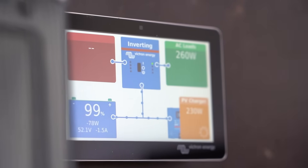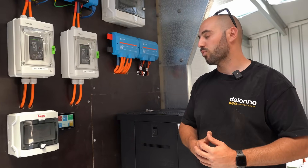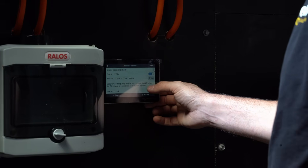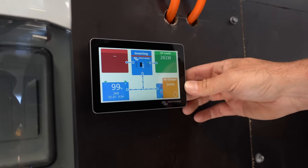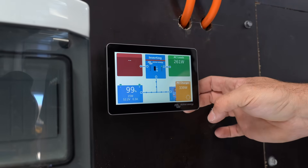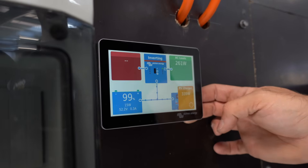As always, we've got a GX Touch 50 — you can go Touch 50 or Touch 70, but most clients choose the Touch 50. We'll hook this up to the VRM portal so we can monitor it on the phone. Because we've had the system running for a little bit already, we can see 340 watts coming from the solar, providing what's needed for the AC loads and pushing in the last bit of power in absorption mode from the MPPT controllers.